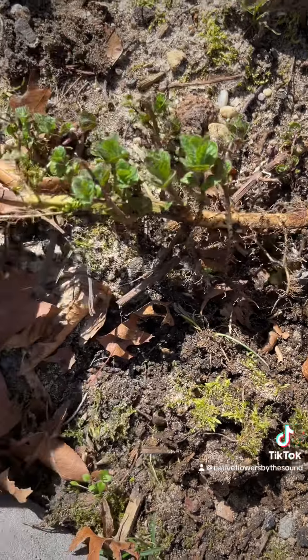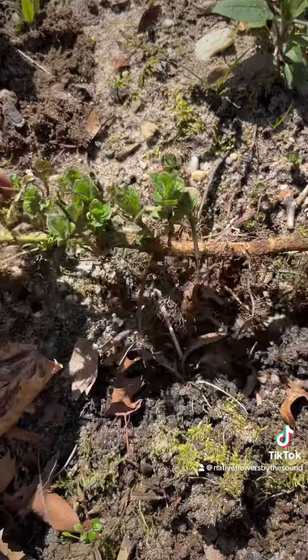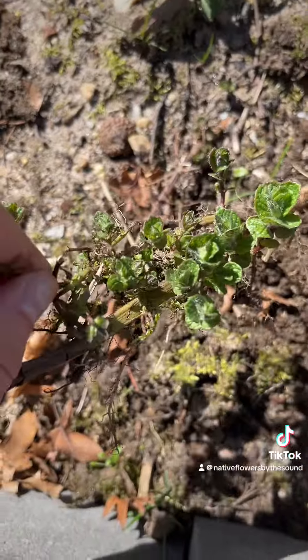This is great for tea. It's absolutely amazing — it overwinters, survives the winter, and it smells amazing.